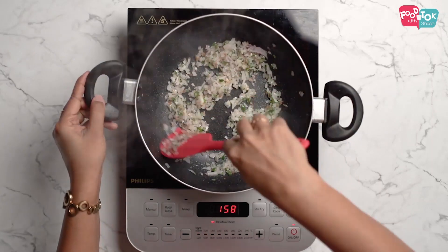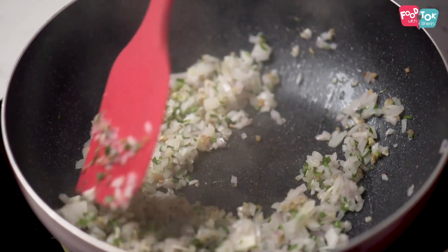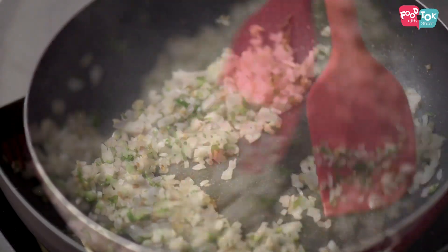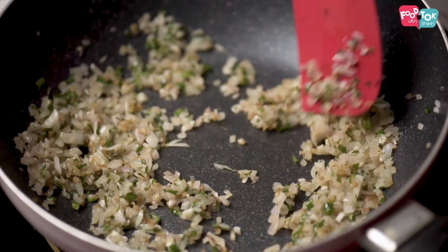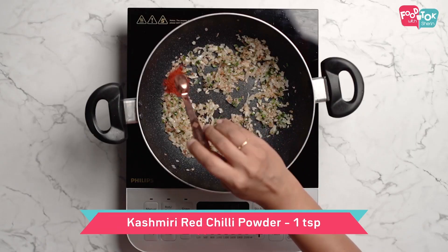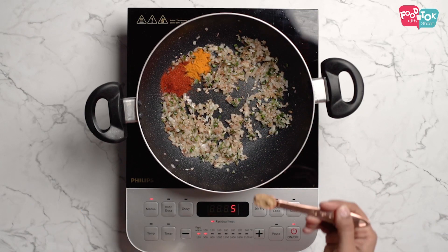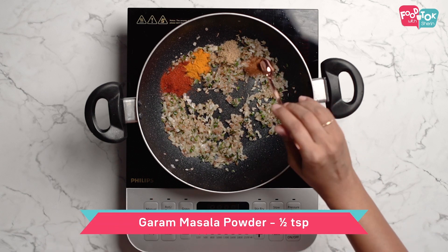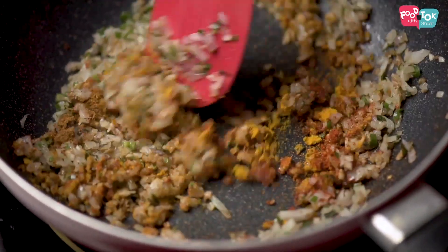We will add a little bit of sherry powder, then a little Kashmiri chili powder and a little more powder. Mix it all together.